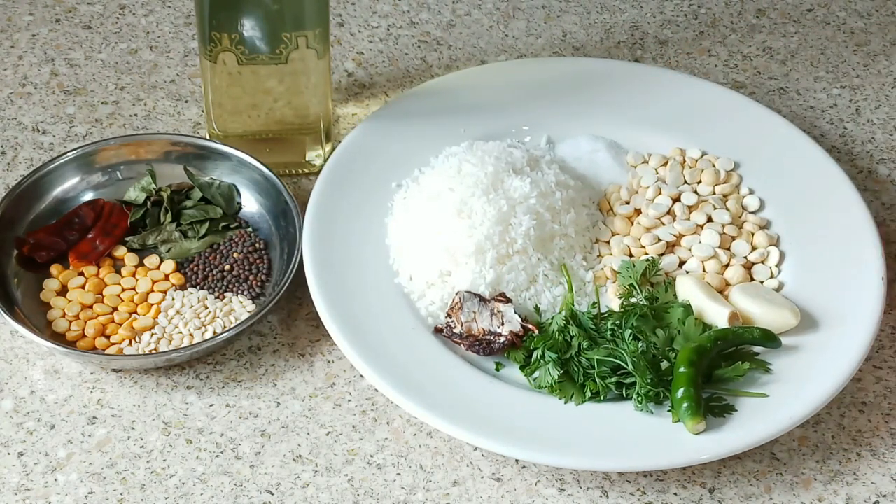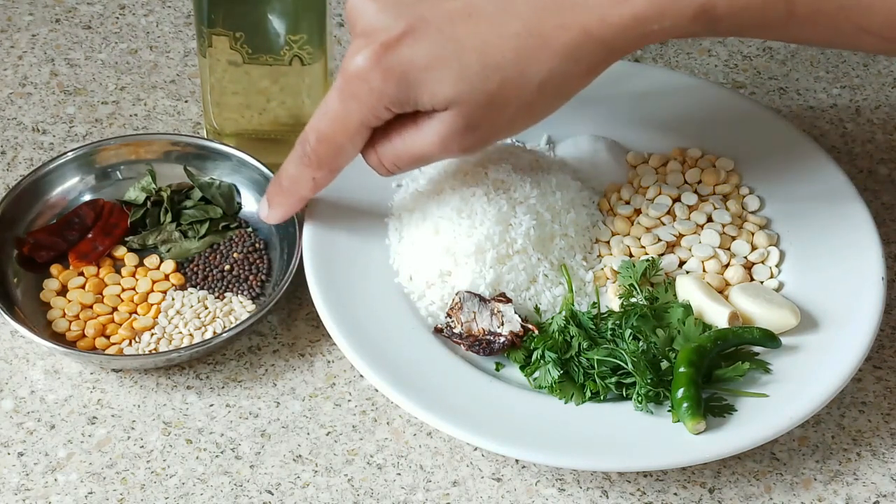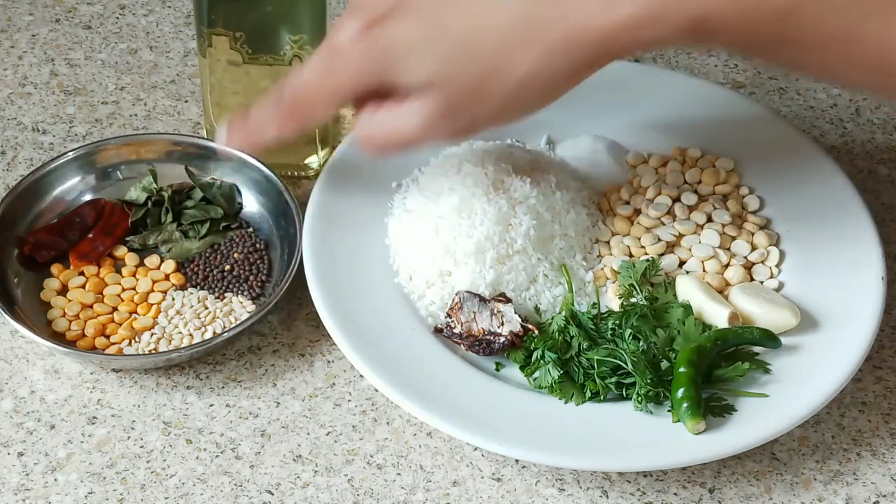I will be grinding all of those together. And then for the tempering, I have taken a little oil, mustard seeds, urad dal, chana dal, dry red chilli, and a few curry leaves.